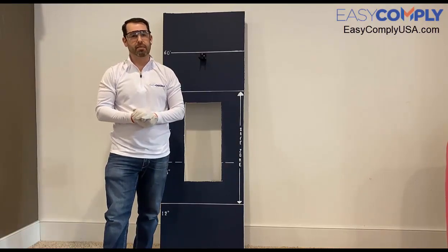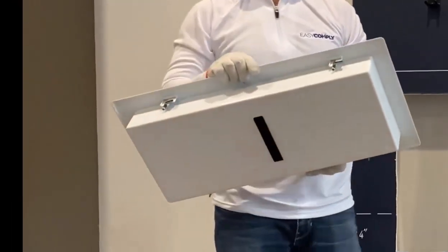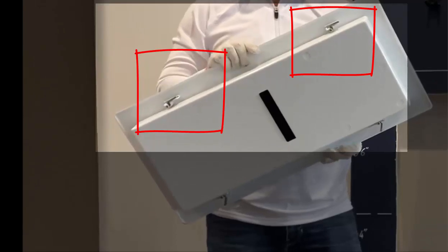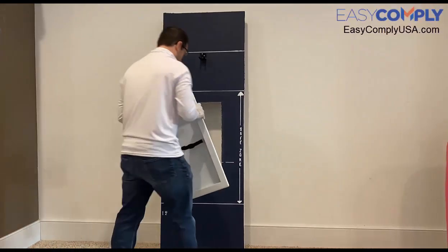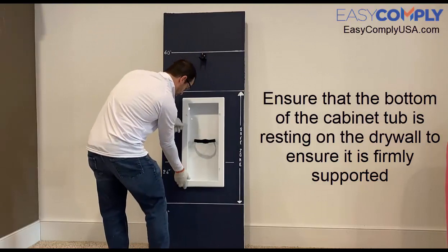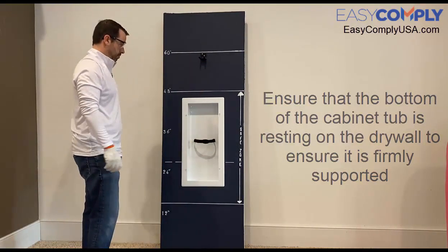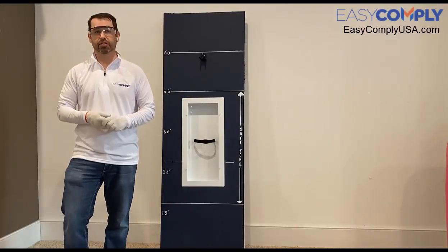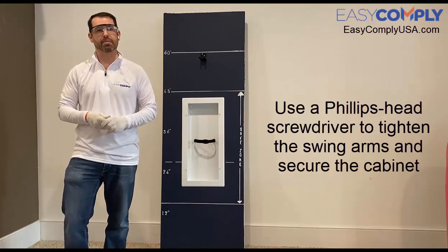If we look at the back of the cabinet, we can see that the swing arms are in a closed position. This will allow me to easily insert the cabinet into the opening. Once the cabinet is fully inserted and the bottom of the cabinet tub is resting on the drywall, I can use my Phillips head screwdriver to tighten the swing arms and secure the cabinet to the wall.